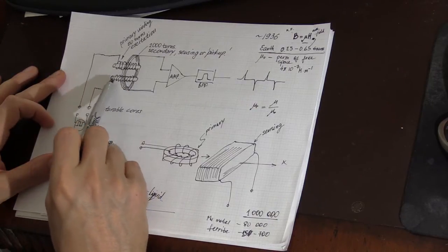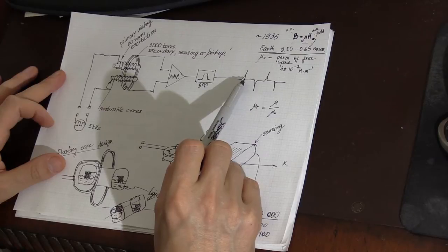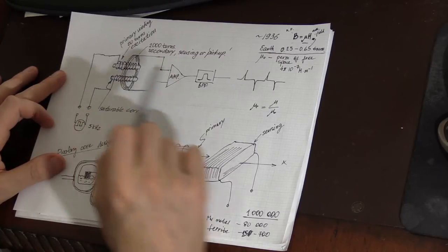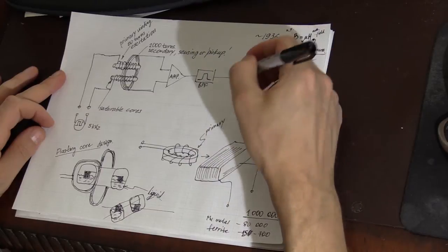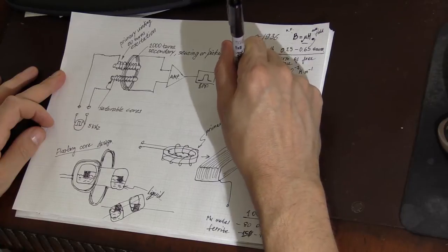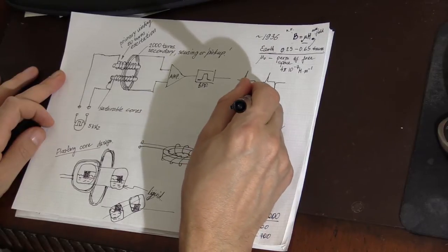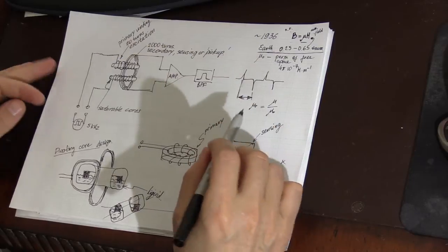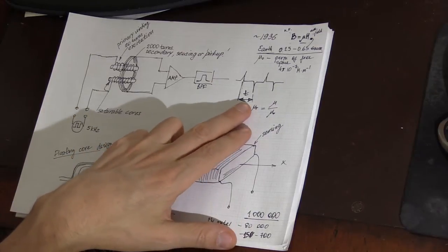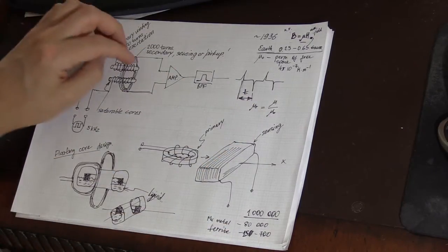The current induced during the magnetic field collapse is detected by the secondary winding. By measuring the distance between these current spikes on a time axis, we can determine the strength of the external magnetic field applied to the cores.